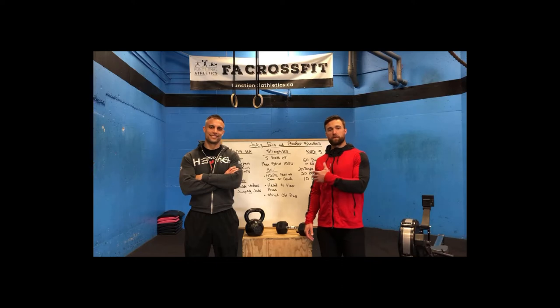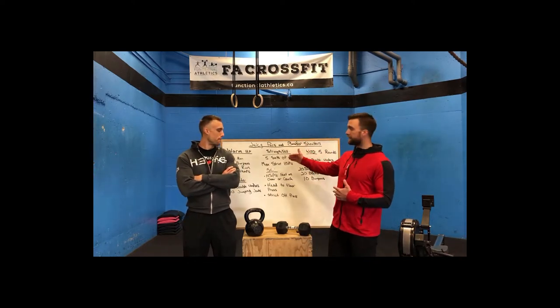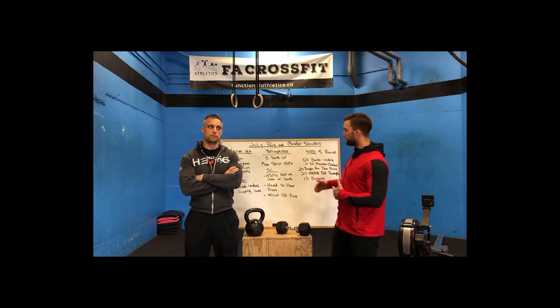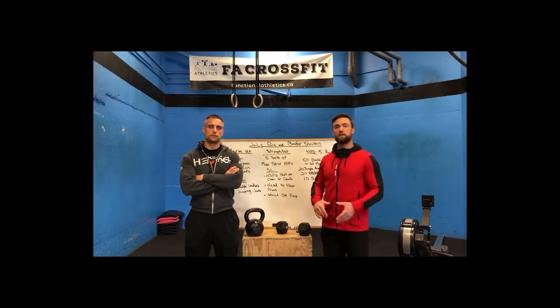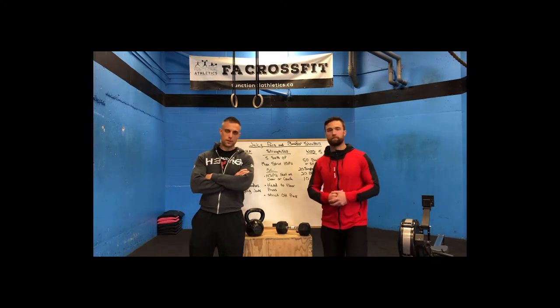Sean's going to take it away from here. He's going to go through the warm-up, the strength and skill portion for the day, and then the WOD itself. Once we go through what we have on the board, we'll take you guys through the movements themselves. Okay Sean, take it away.